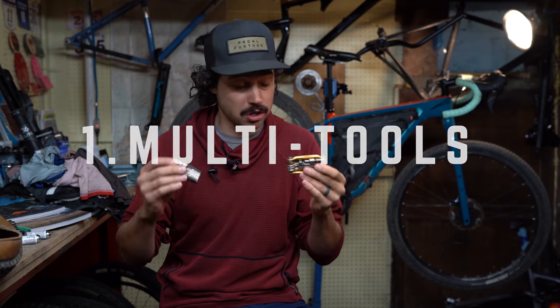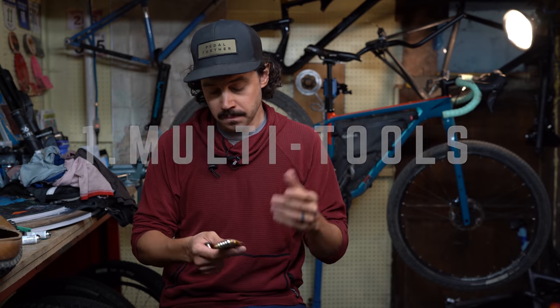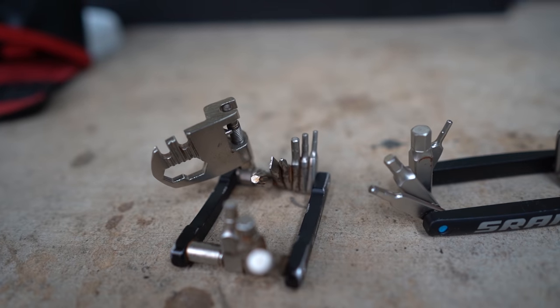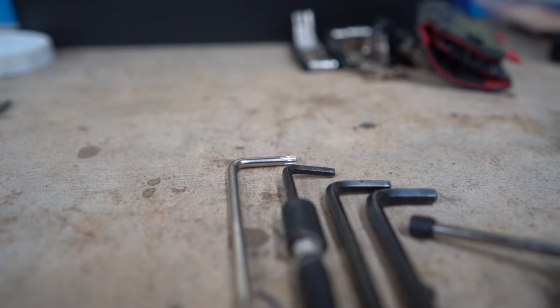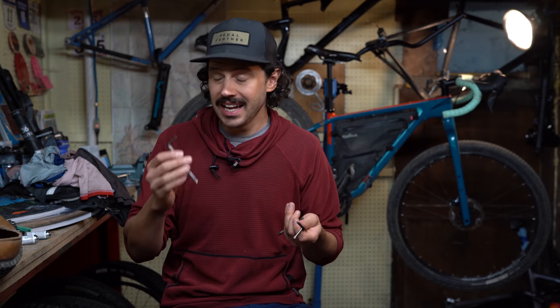So the first one is multi-tools — small multi-tools that really don't get the job done. Multi-tools are great because they hold a ton of different tools, but the problem is they're typically really small or not very long. These tiny little hex keys can be troublesome when you're trying to adjust your bike, especially in hard-to-reach areas. That's why it's not a bad idea to carry full-size hex or Torx keys and a full-size chain breaker. They'll give you more leverage and are a lot easier to use in hard-to-reach areas, and they really don't add up too much in space or weight.